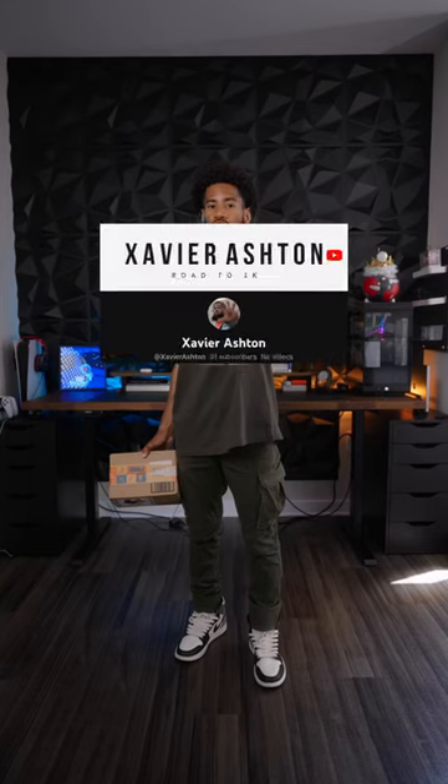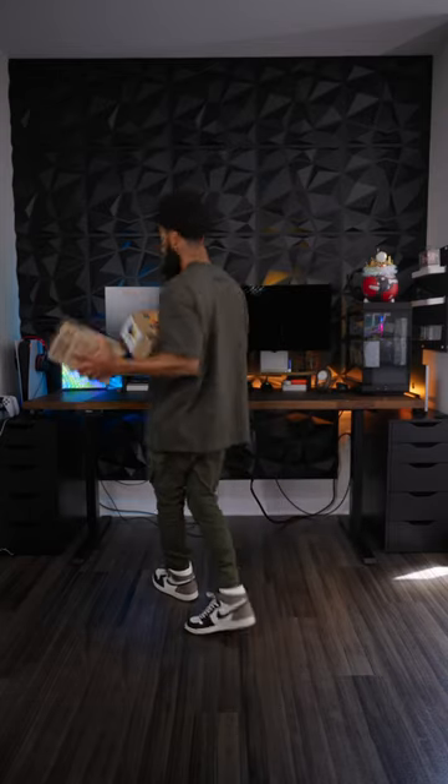So if you didn't know, I actually started a vlogging channel, so subscribe to that. I want to show you guys my $5,500 vlogging setup which is totally overkill and not needed, but let's unbox these.